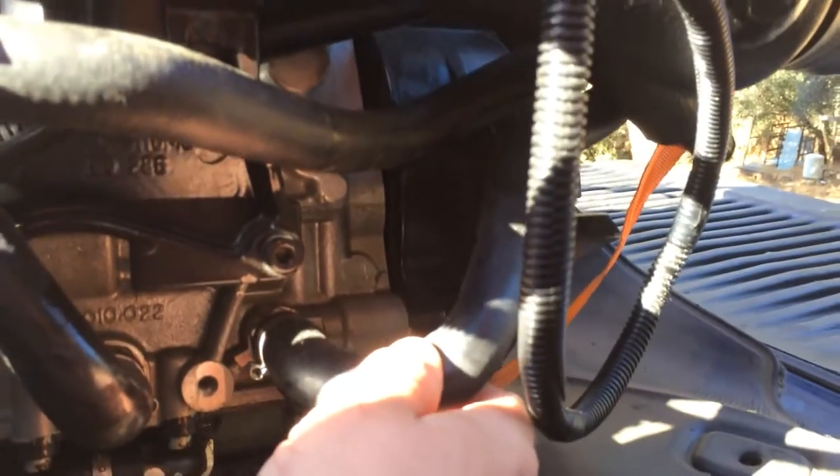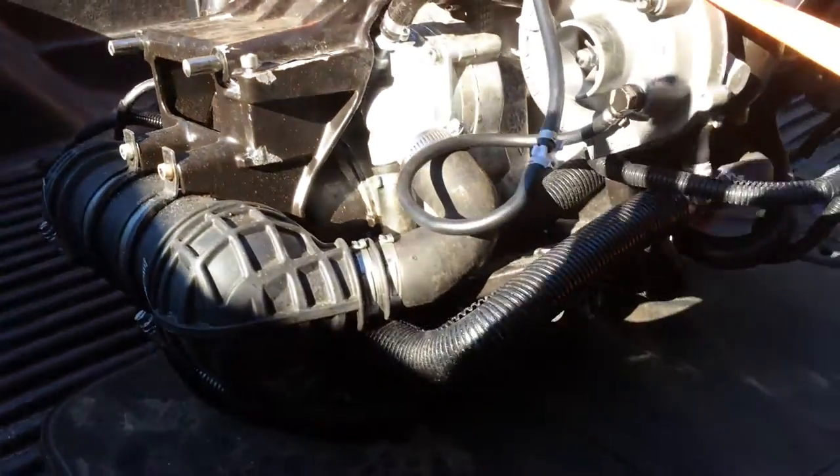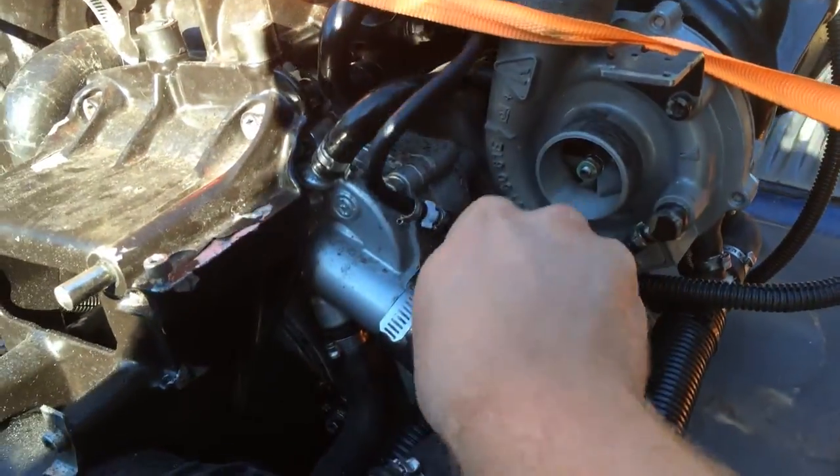This here is your return line from the tank. So you can get a good look at all the plumbing here — this is really simple. This is your vacuum line or your pressure line that goes to your waste gate.